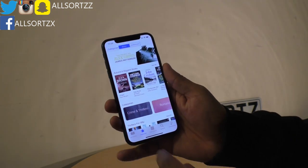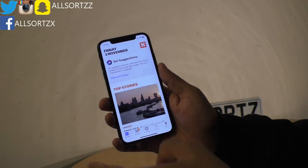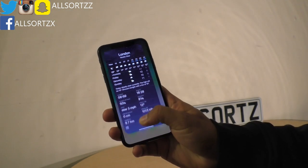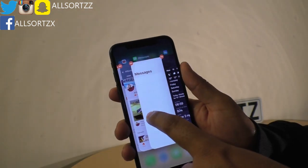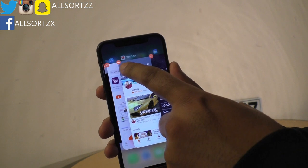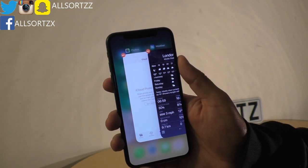Another good feature is if you're in one app, you can just swipe at the bottom and it will take you to the next app. And if you want to delete an app, you swipe up and you can delete it there. Or you can click the minus button on the corner and it will delete your app from there.